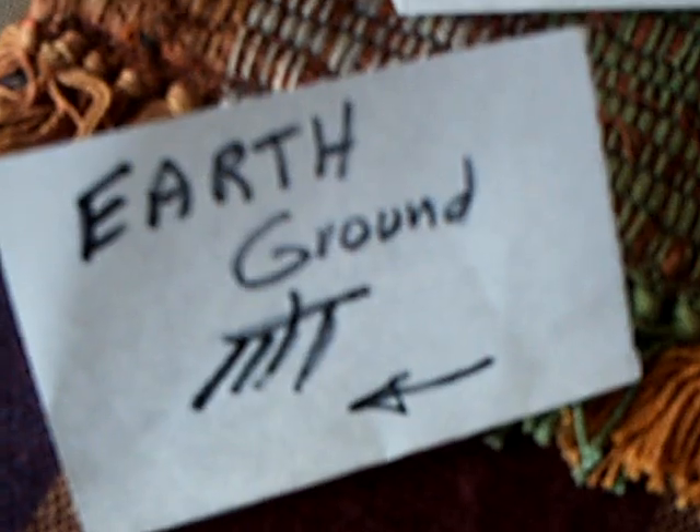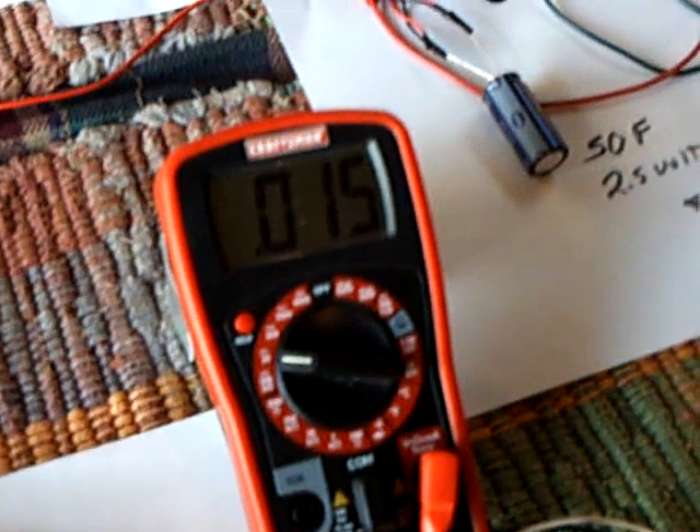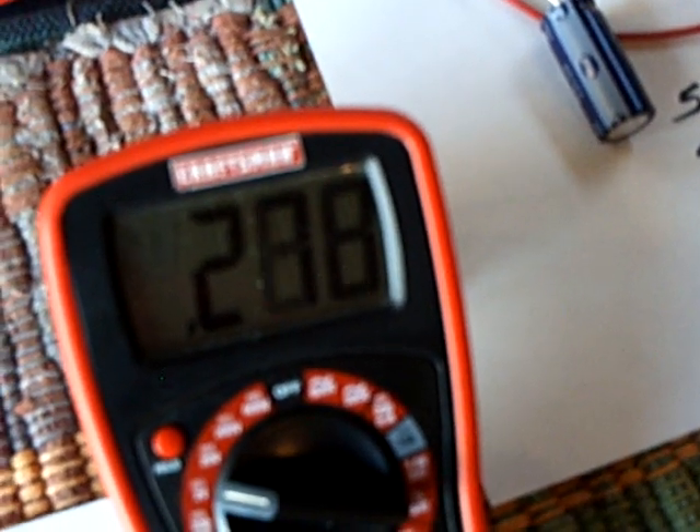I also found out if you hook up an earth ground to this — my earth ground goes right out that door into a stake in the ground outside — it makes a tremendous difference. If I hook this up, this will increase quite amazingly. That's with it off, and that's with it on. I'm going through a bridge rectifier and also using a diode on the positive of the filter module. Take a look at that — that's what's coming off of the filter right now. And if I touch this with my hand, you'll see it go up. That's with my body heat.